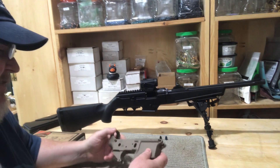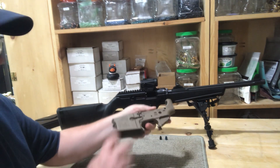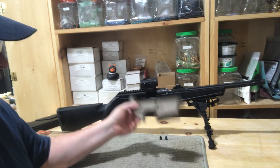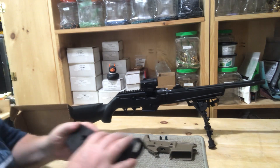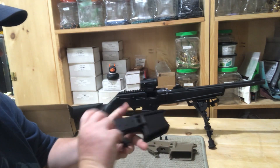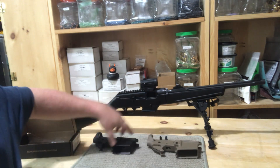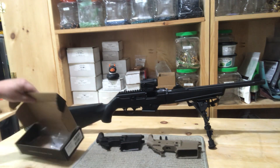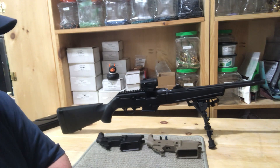So this is what I got — it's an Aero Precision. I got one in flat dark earth and another one that's basically the same receiver only in black. I figured initially I'm going to build out one in 300 Blackout and then the other one in 223, for now anyway.